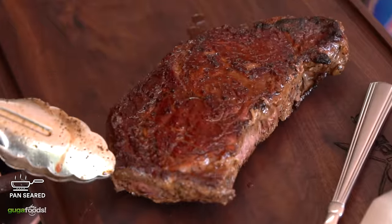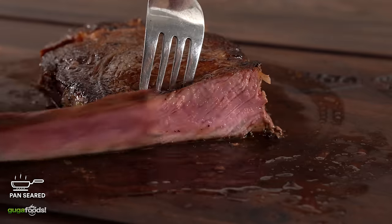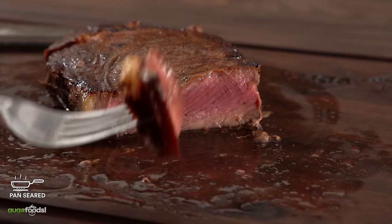As you would expect, this is a perfect way to cook a steak. The flavor developed by the butter and rosemary is amazing. To say the steak is juicy is an understatement — it is literally mouth-watering, and the best part is anyone can do this. This is an amazing way to cook a steak.